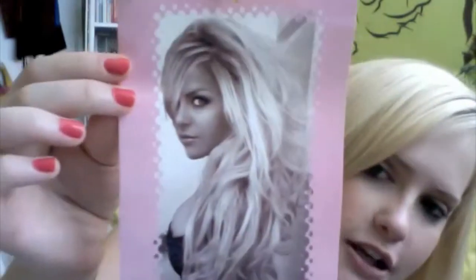I definitely recommend them and I'll tell you why. Foxy Locks Extensions is a UK brand and the creator is named Imogen — she is a beauty guru here on YouTube. If you don't know her, definitely check out her videos. Just type 'Foxy Locks Extensions' in the YouTube search bar. She's probably one of my favorite YouTube gurus ever.